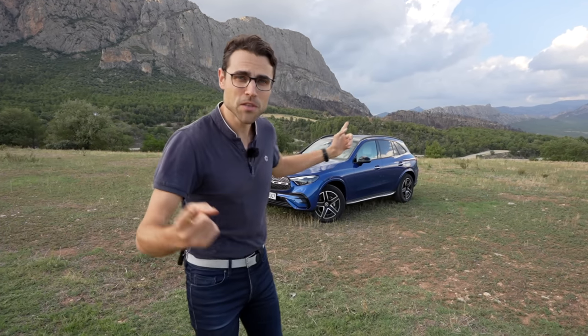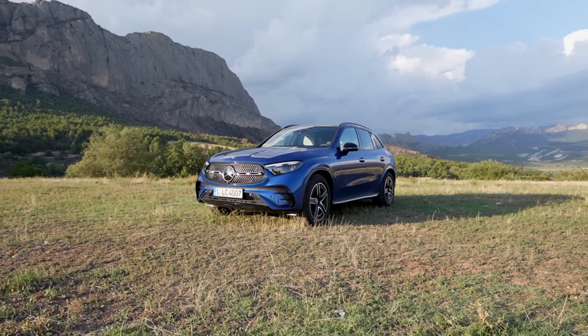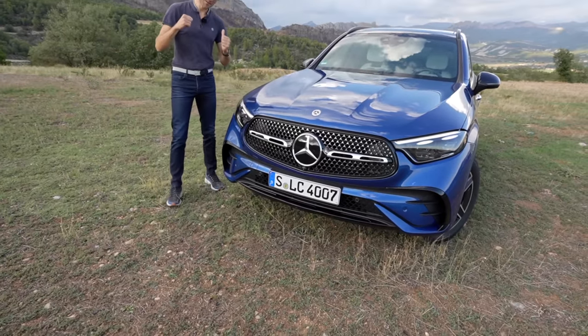A new generation for the most important Mercedes model, the most sold one — the Mercedes GLC. This mid-size SUV here in spectral blue, my favorite color. Thomas blue, we call it here on Auto Gefühl with Thomas, of course.